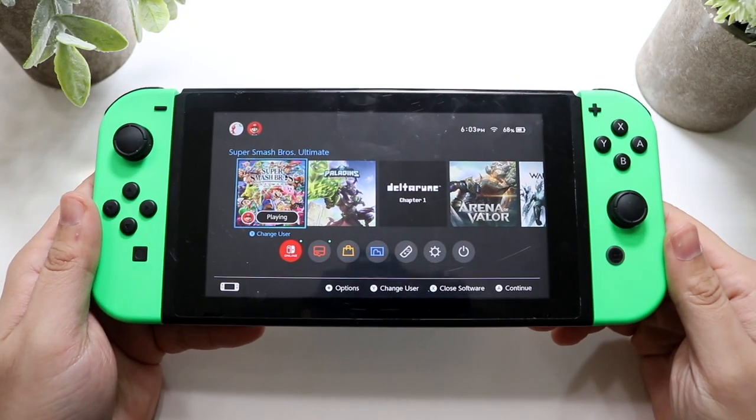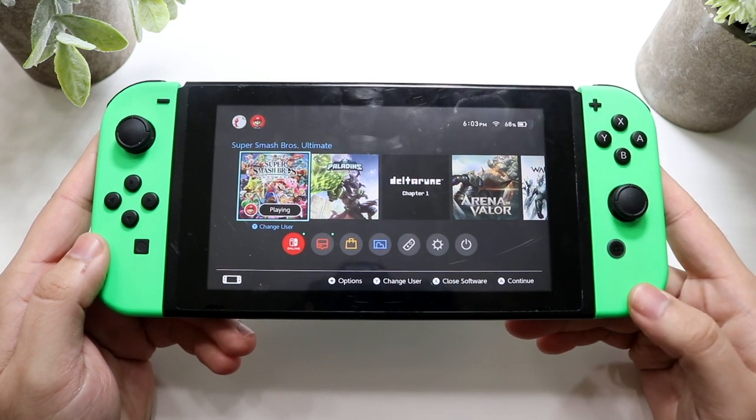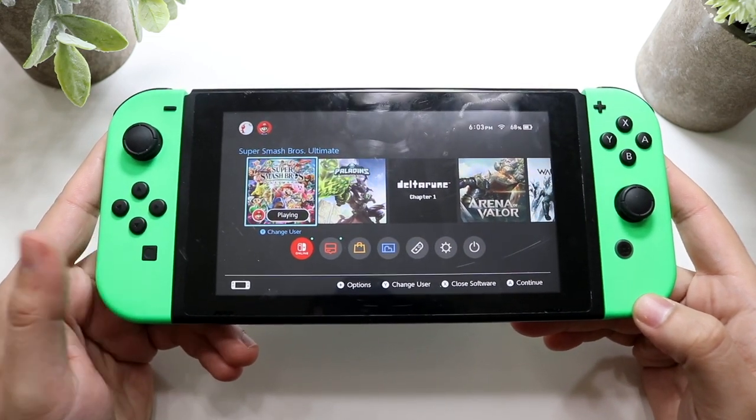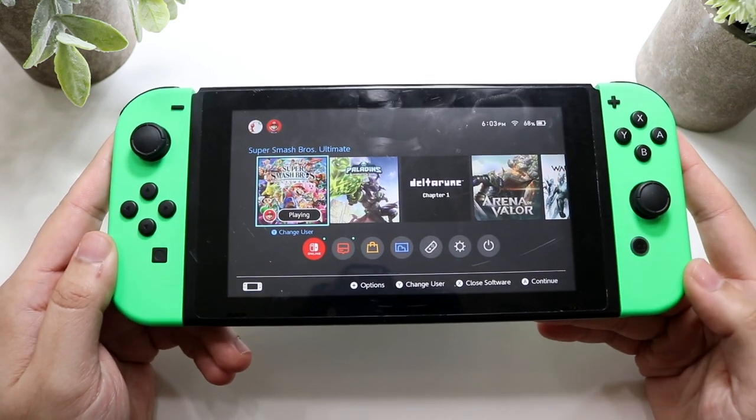Welcome back everyone. I'll go ahead and explain the top things that can go wrong with your Nintendo Switch, as well as exactly how to fix them. I've done this with apps like Snapchat and TikTok. This is the first time I'm doing it with a hardware device like your Nintendo Switch.